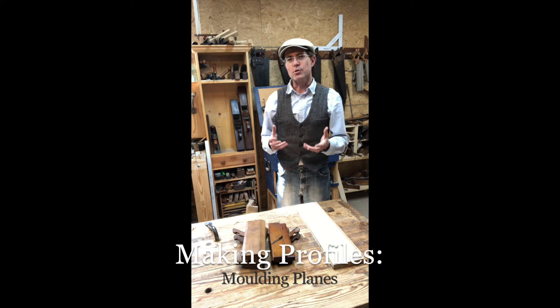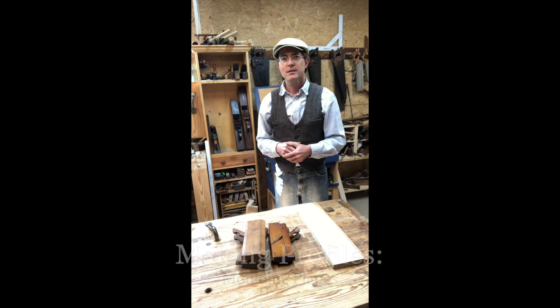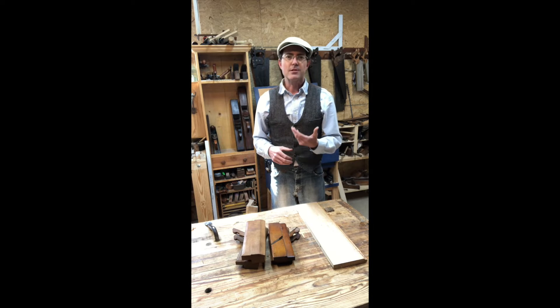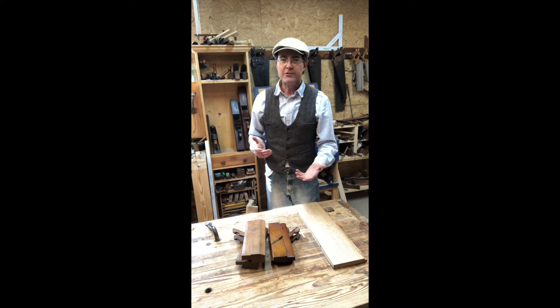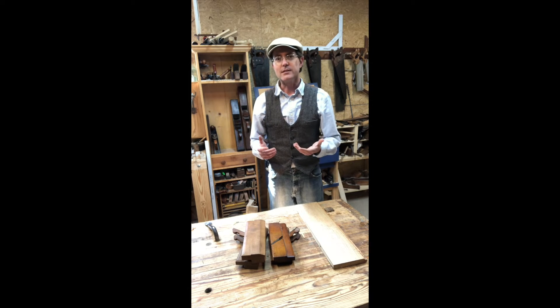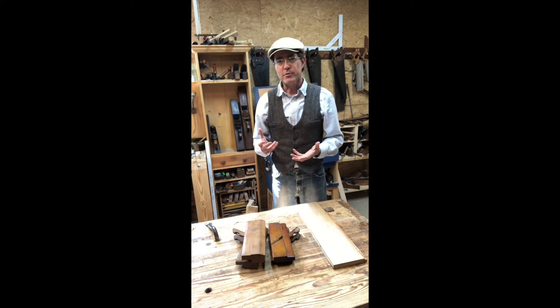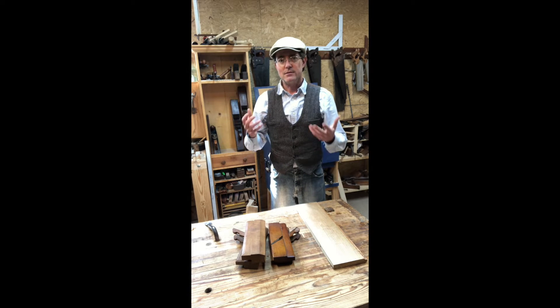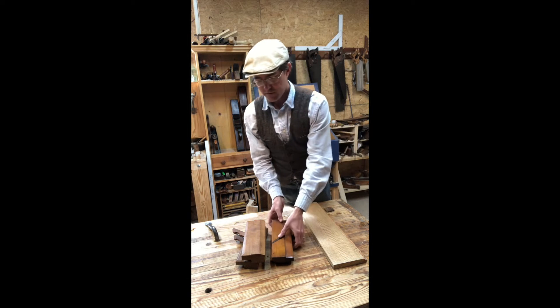By far most of the work at Poplar Forest has been building the trim work in the house. If you've been to Poplar Forest or Monticello you know that everywhere you look — around every window, above every floor, below every ceiling — is a piece of remarkably ornate trim work, and all the trim work at Poplar Forest is made by hand in our shop by the restoration department.